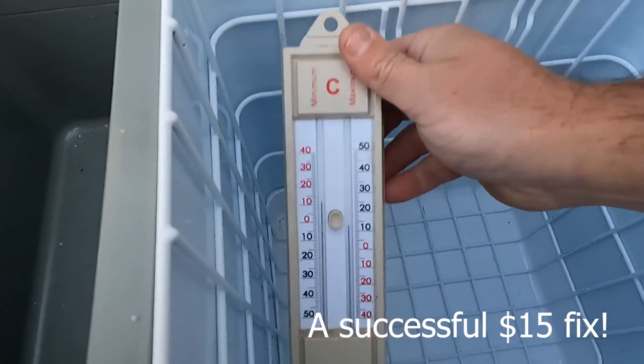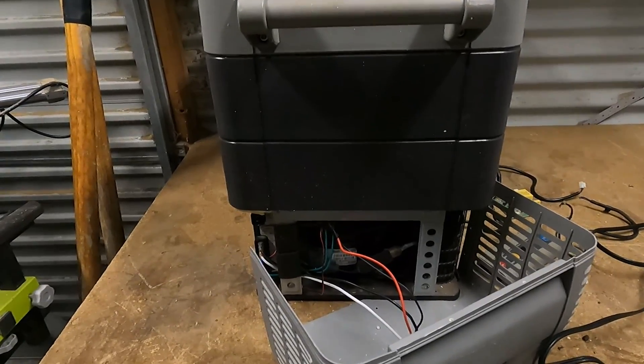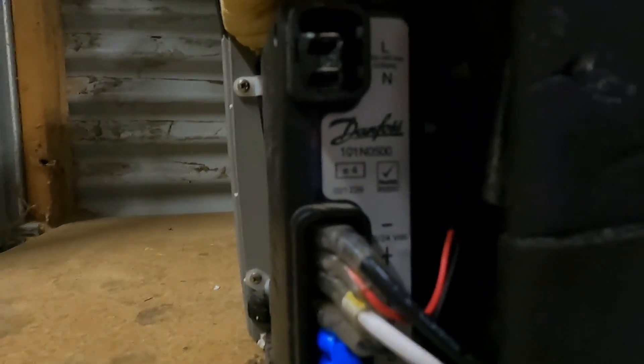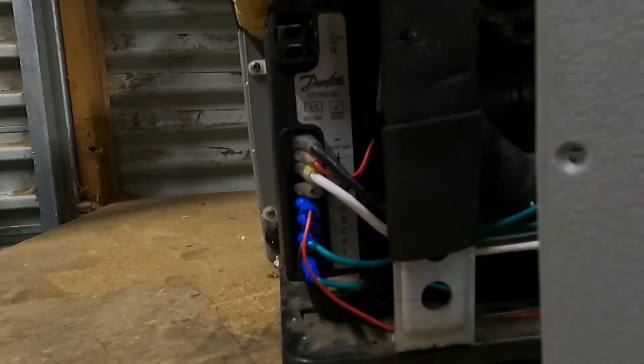I've looked at lots of other videos. A lot of them were a little bit hard to follow and there are quite a few of these different compressor control units. Mine is a Danfoss 101 N0500, and what I'll do is step you through exactly how I wired it so that it's super clear.